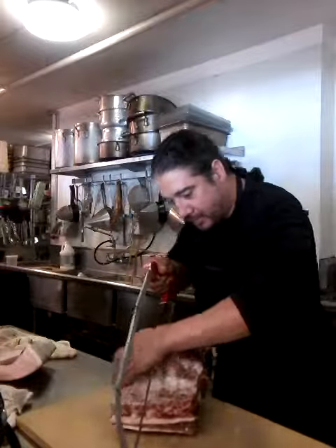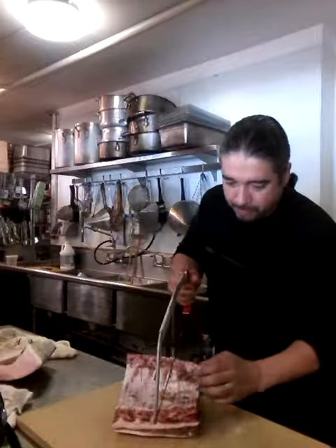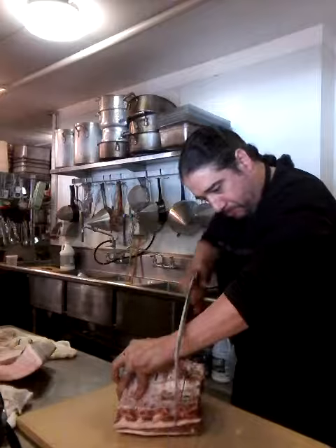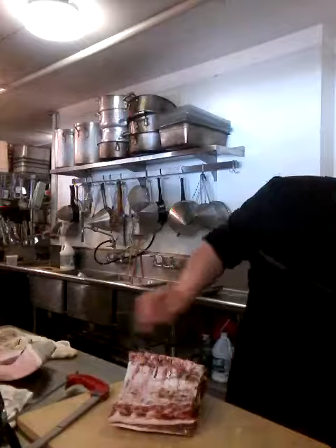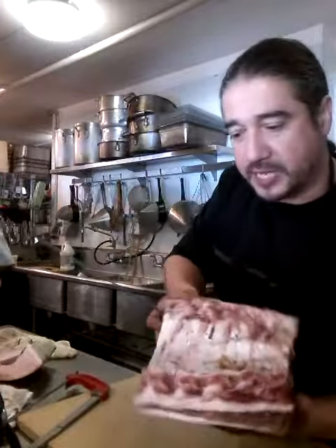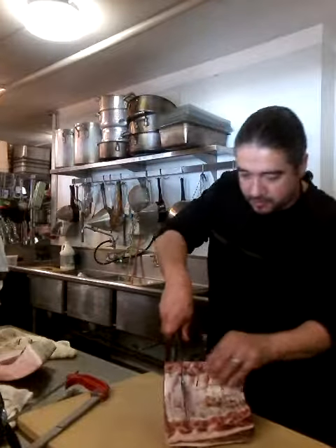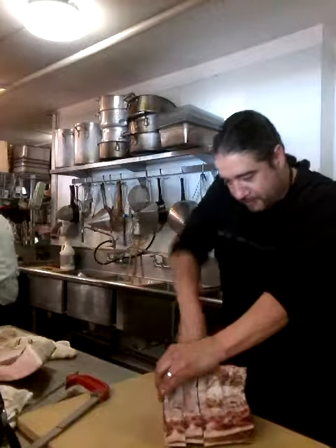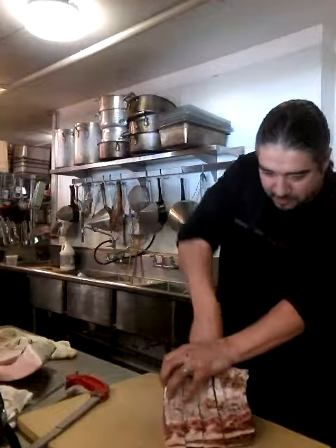Sometimes the bone might get a little stuck in there. Get your knife — just going to rip right through these guys here, all the way down. Kind of want to hold this to keep them from coming out, keep them really even this way.